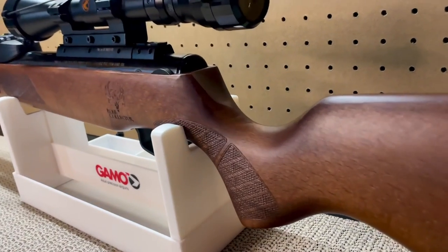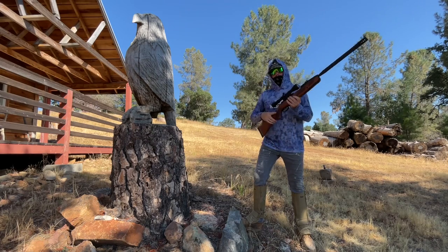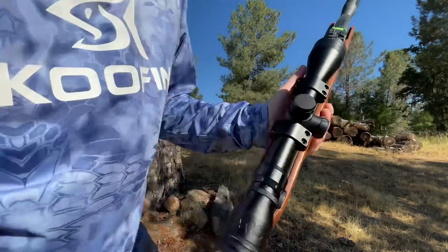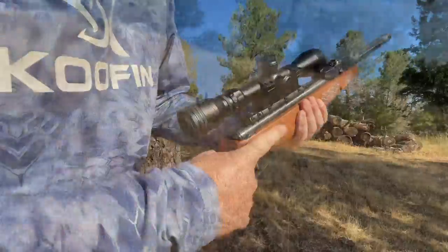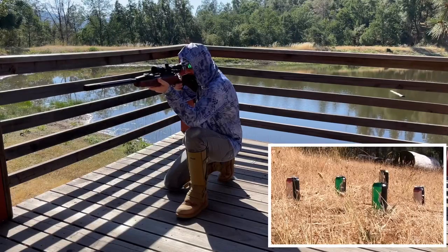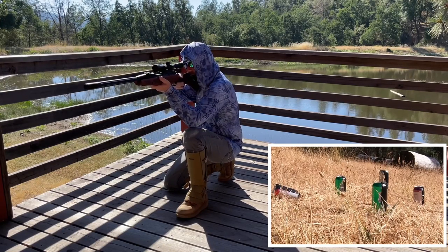Now that the Bone Collector is all set up, let's take her outside where she belongs. With the loaded magazine and safety on, it's time to cock the rifle by breaking the barrel — it takes a bit of force so I like to rest the butt on my leg. Safety away from you is off; pulled back closest to the trigger, safety is on. I'll adjust the scope to just over 3x. Let's take 5 shots at cans at about 35 feet — right out of the box, this thing is doing very well without being zeroed in.